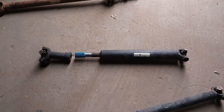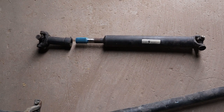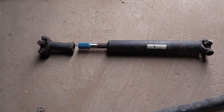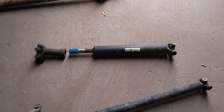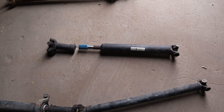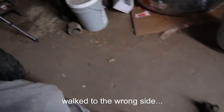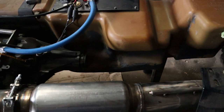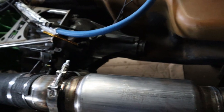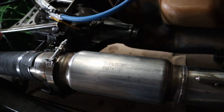Our rear driveshaft is actually too long for our new transfer case. To go between the transfer case and our rear diff, we're going to have to get a full custom one made for the back. Also, we do not need a slip joint anymore on our rear driveshaft - we do have a slip yoke going into the rear of the transfer case. I did not get a slip yoke when I bought the engine, transmission, and transfer case package, so we are going to need one, but that may actually be a good thing.